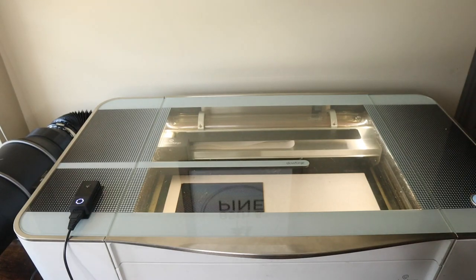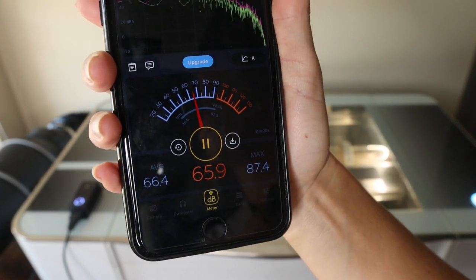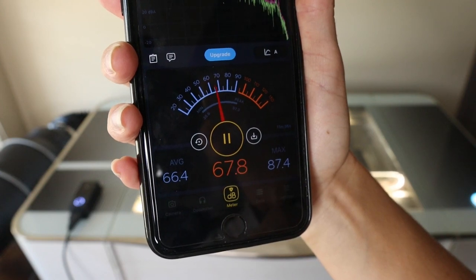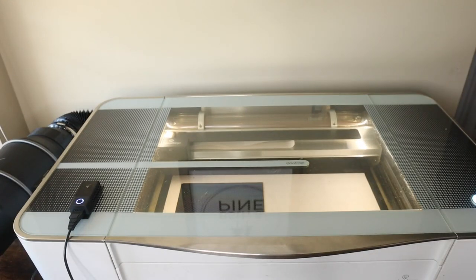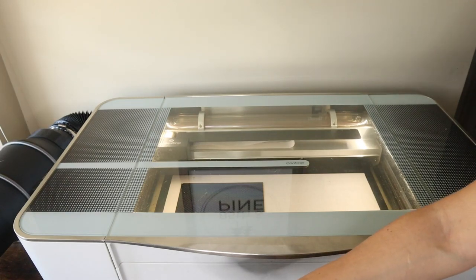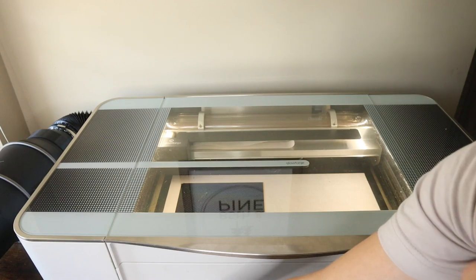Now I have the fan set to the eighth speed, which is full power. Running the Glowforge, that one got up to just a little bit higher than speed four, but it's still significantly better than just venting out the window without the inline fan. So I'm pretty happy with it.